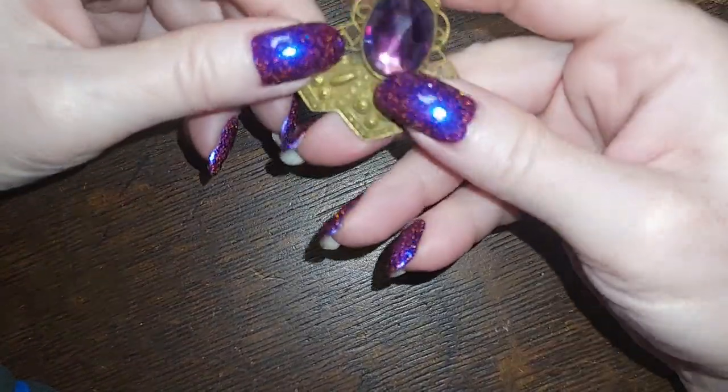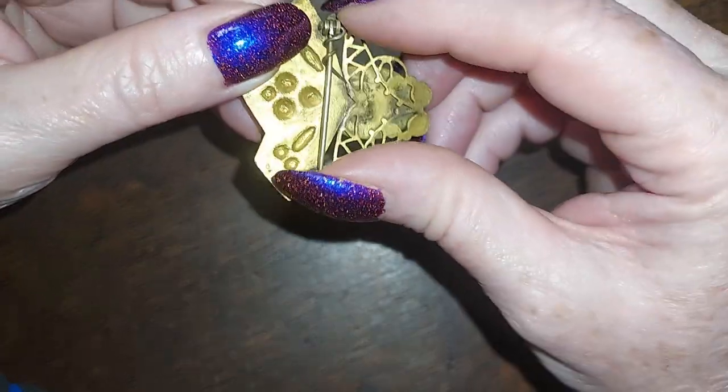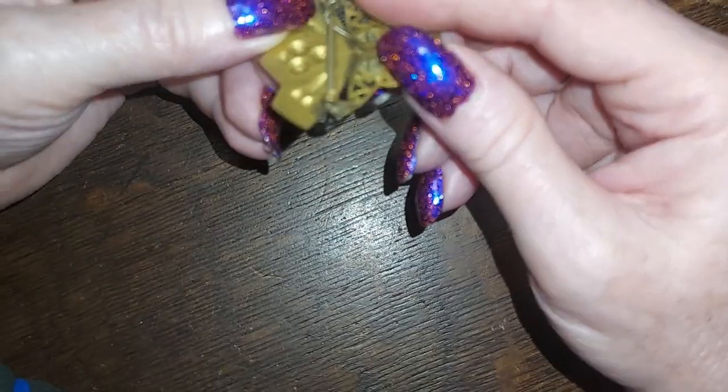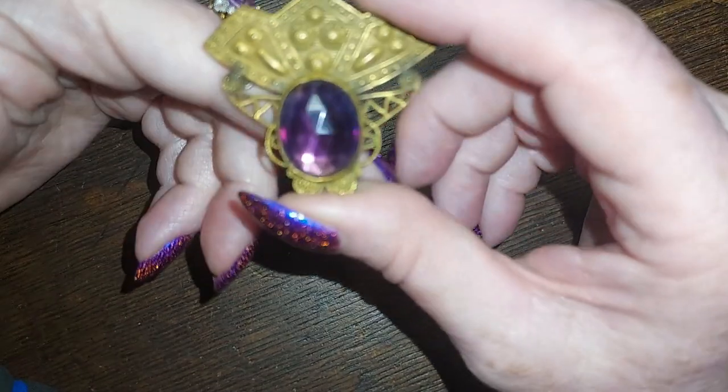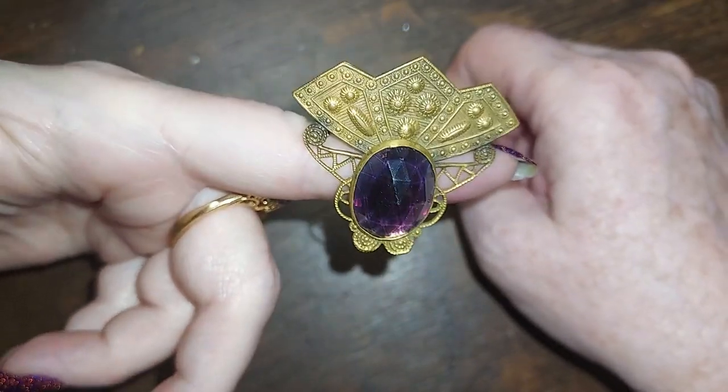Hold on, I gotta wind my hair up because I just washed it and it keeps tickling my nose — I have a bunch of short pieces that are like nose length. This is a Victorian brass and glass piece — I'm gonna do it for fifteen.